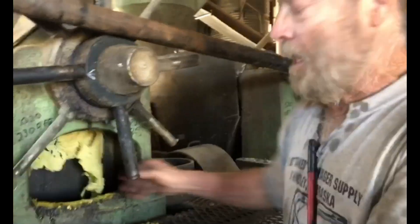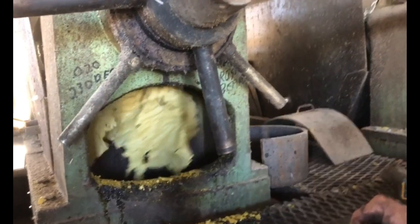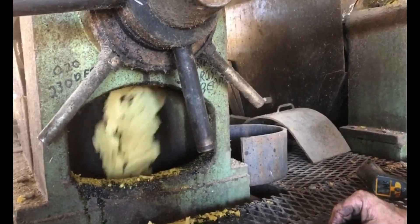We're running about 190 degrees now, and when it's up to temperature it'll be about 220-230. We're just getting it started good, so it'll keep heating up.